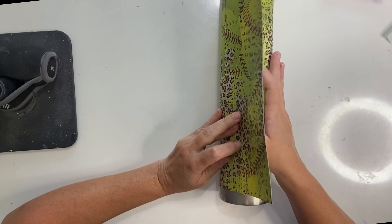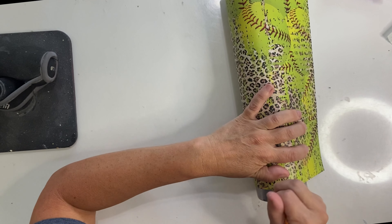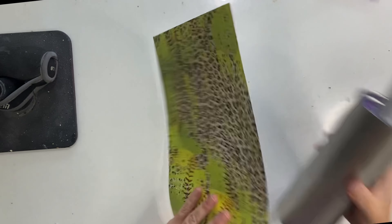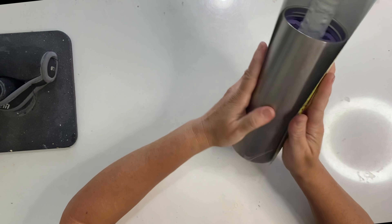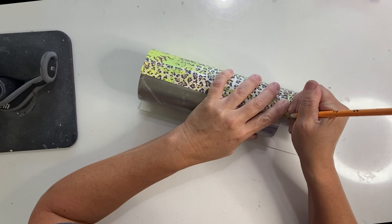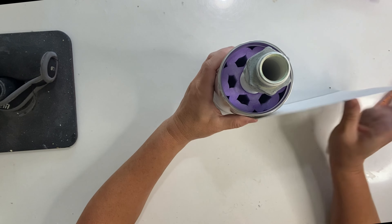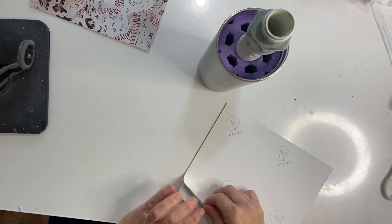Once I have that trimmed down I'm going to wrap this around my tumbler, not completely at the bottom, so I can see where that clear contact paper is and I can mark my paper down to size and know where I have to cut it. After that is trimmed down we're going to lay it back on our tumbler and line up the top to see how short we need to trim this so it will fit. I'll grab a pencil, mark it, and then run it through my paper trimmer again. I'm going to place that right up against the end of that clear contact paper and make sure it wraps around and I have good spacing.